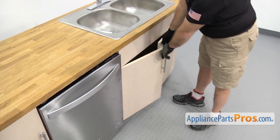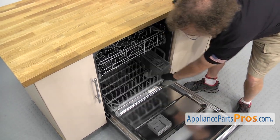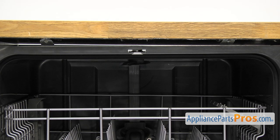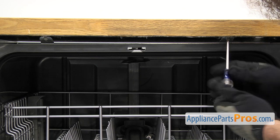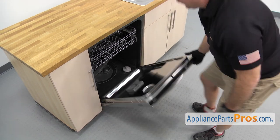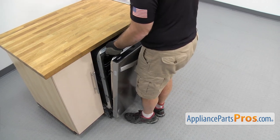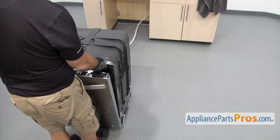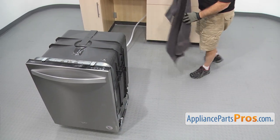Now that the line is disconnected, we're going to open up the dishwasher door and pull the rack out so we can set it aside. All you have to do is reach in and grab it and lift it off the door. Once you have the dish rack out, we're going to use a Phillips screwdriver to take out the screws that hold the dishwasher to the countertop. Once you have the screws out, we're going to lift up on the door and use it to carefully pull the dishwasher out a little bit. Once you have it out far enough, you can just grab the frame and pull it out the rest of the way.